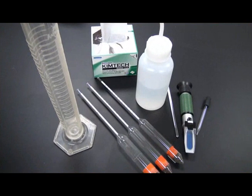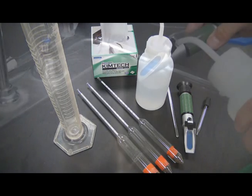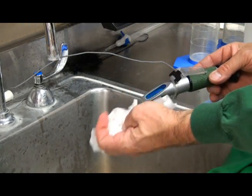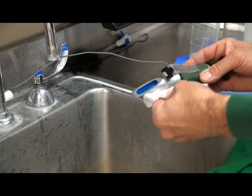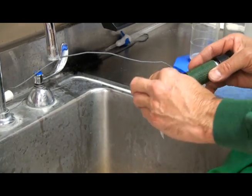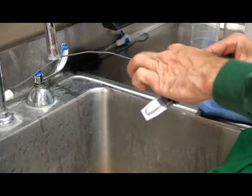Equipment used for testing Brix should be cleaned thoroughly between each test and after final use to prevent cross-contamination of samples. Clean the prism surface and lens cover with DI water immediately after sampling, and dry the lens with a Kimwipe. Clean the exterior of the refractometer with a damp cloth to remove any spilled juice samples.